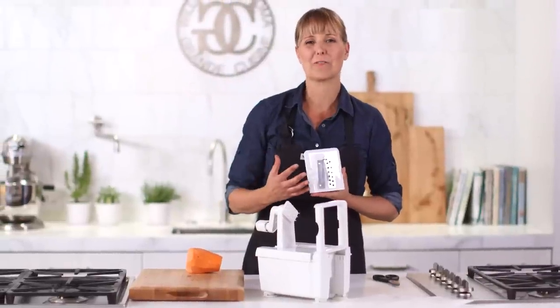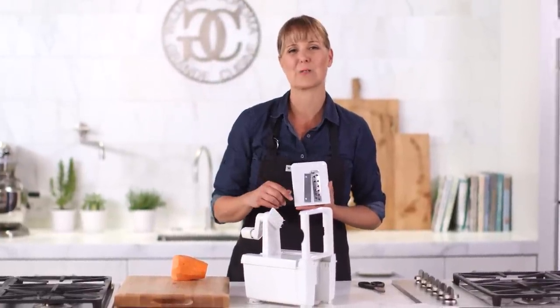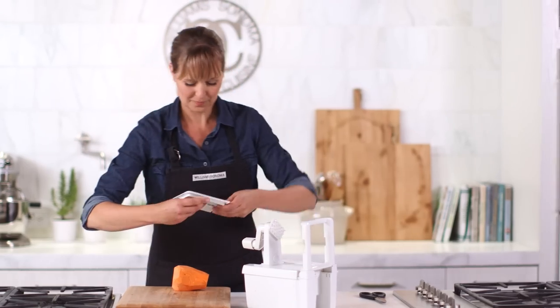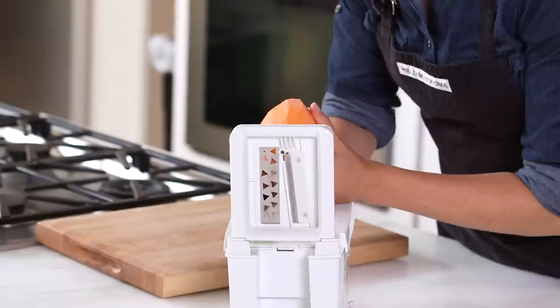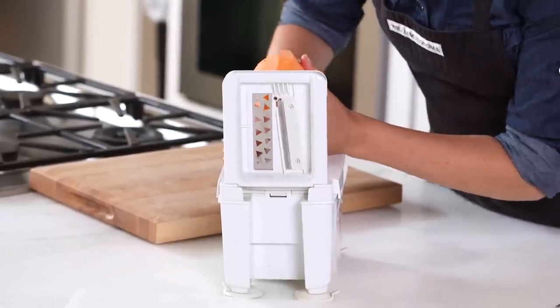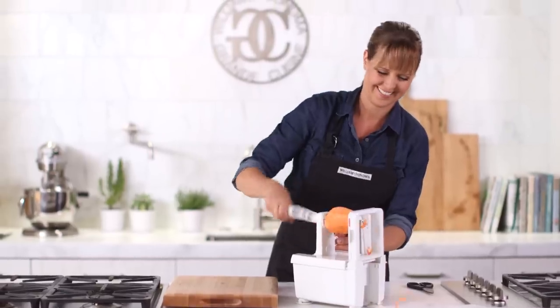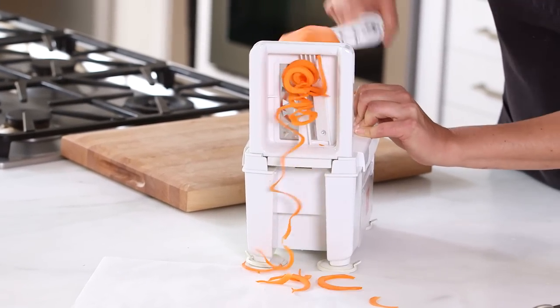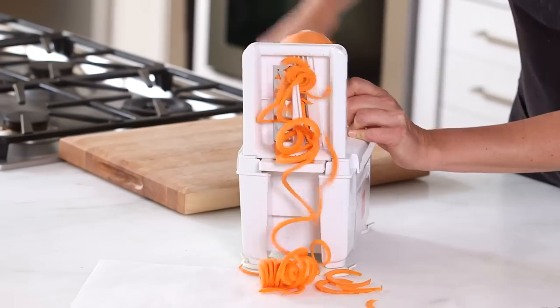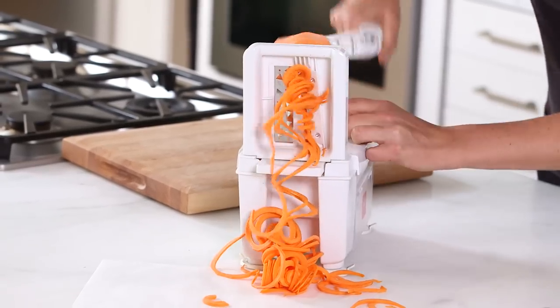We love making curly fries in the spiralizer, and for this I like to use the largest blade. You could certainly use regular potatoes, but I like to use sweet potatoes too — they taste so good. Here we go — so fun!